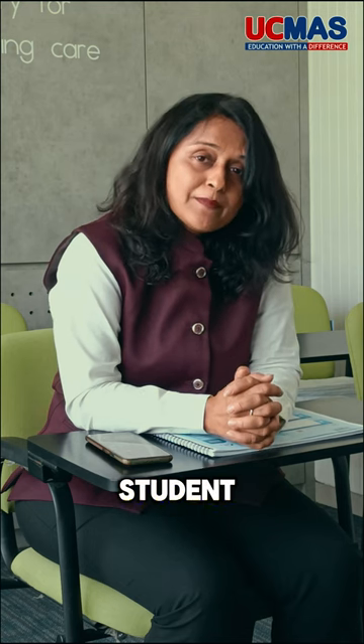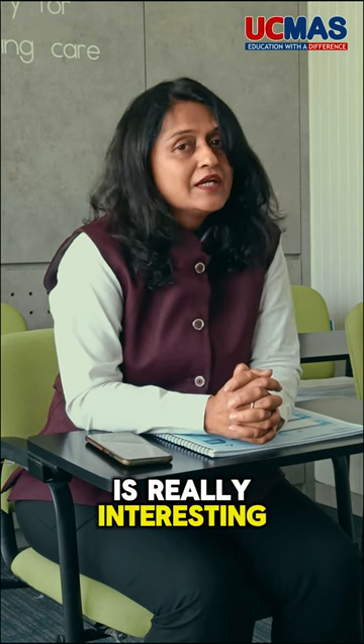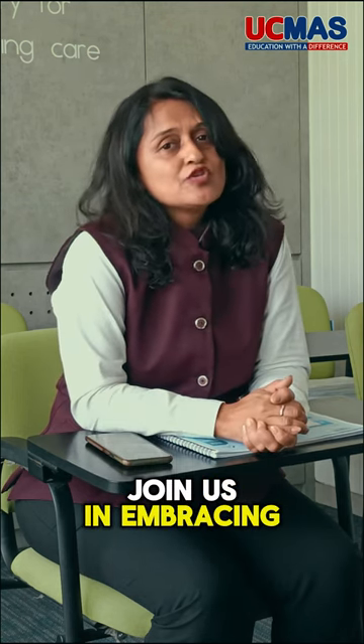The digital access and fun with the UCMAS Student Application is available in the UCMAS program, making this program really interesting. Join us in embracing tomorrow's learning.